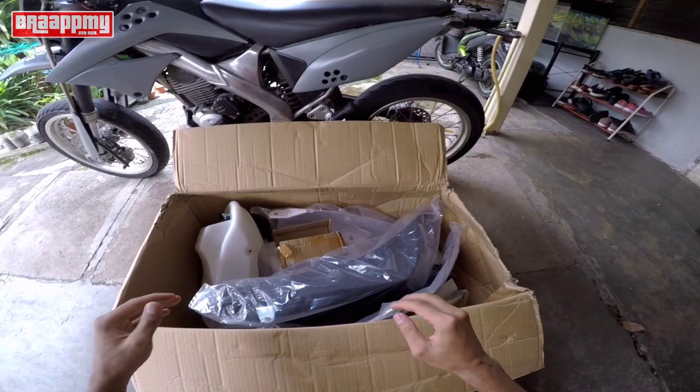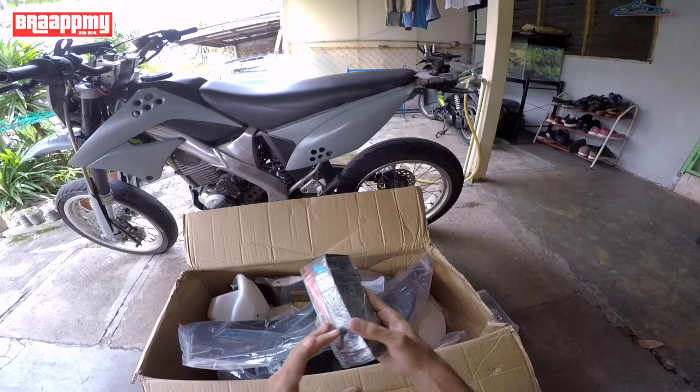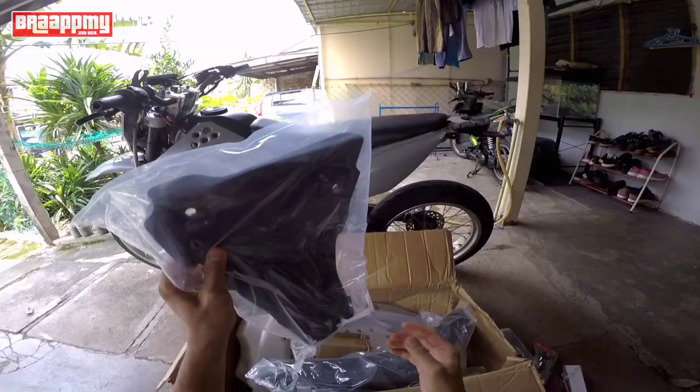So kita tengok lah apa yang ada dalam kotak ni yang dia dah beli. Yang ada dalam kotak ni: lampu belakang yang dia dah lama simpan, lampu depan, side mirror, basikal, aversight golden dia pula. Kalau kita beli full set kan, undertale.